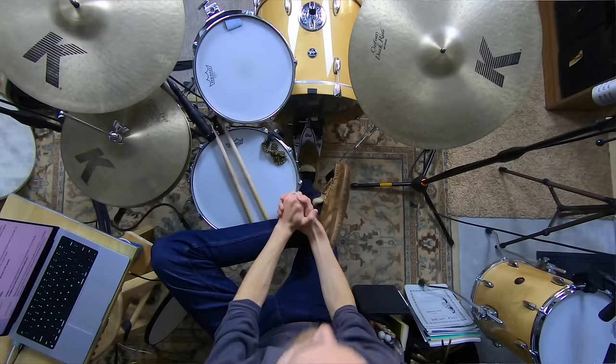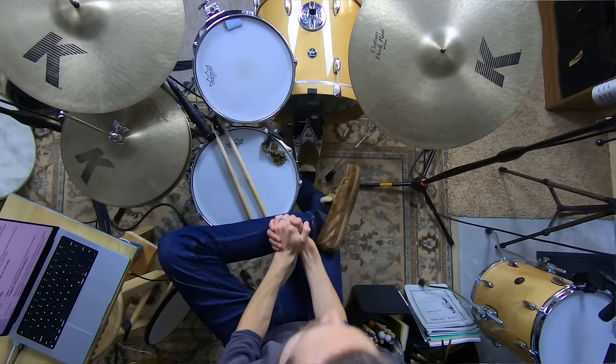Hey, welcome to the Non-Glamorous Drummer. I'm so glad you're hanging out today. I hope you become the drummer that other people want to jam with and have in their band, and we do this by teaching you the core non-glamorous skills that get you mastering the drums and nailing songs faster.